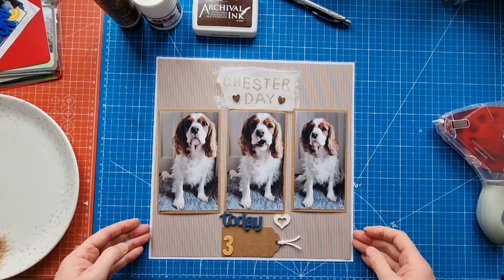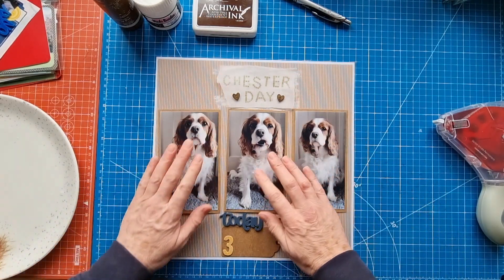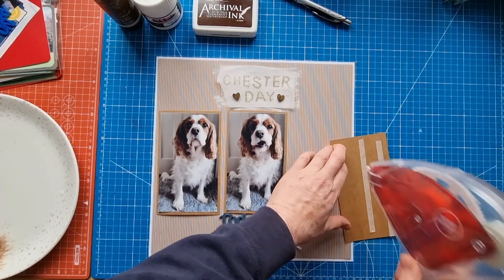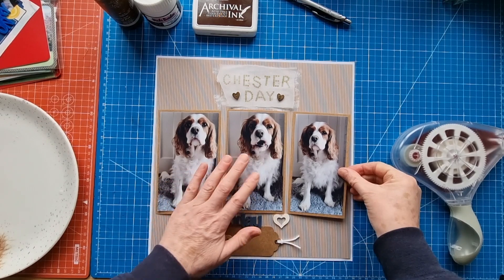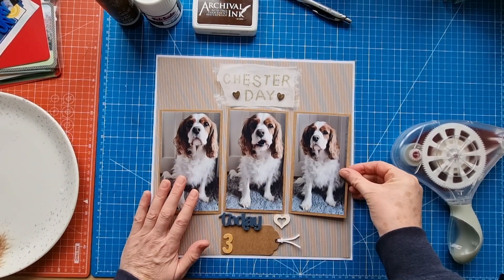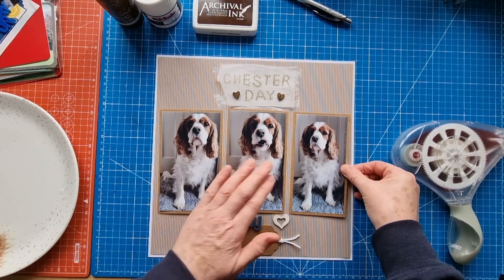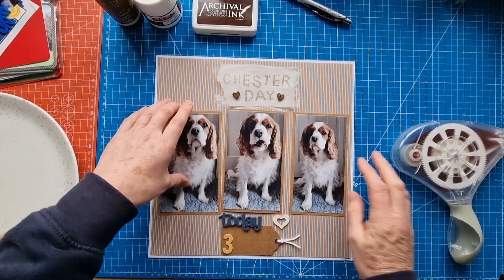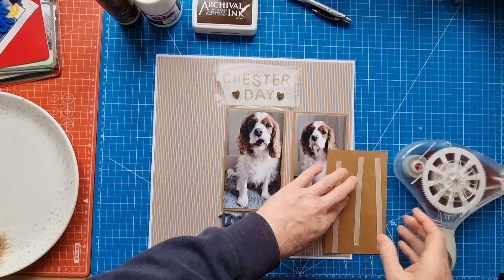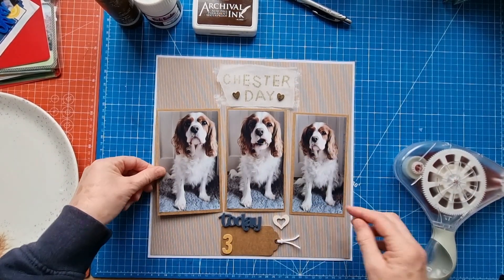I've already stuck this pattern paper to white textured cardstock and as you can see it's going to be quite a straightforward layout. I've just popped that down as I was chatting. These photos were four by six but I trimmed the excess off each photo — the parts that didn't have any of Chester in them, just background — so they're all different sizes now.